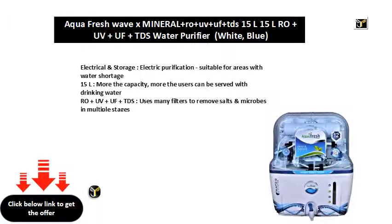Electrical and storage, electric purification, suitable for areas with water shortage. 15L — the more the capacity, the more users can be served with drinking water.